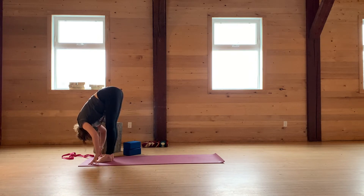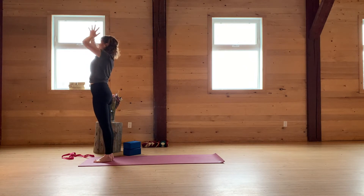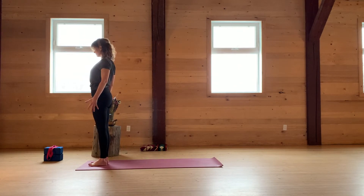Inhale, circle the arms all the way up — reach. And back to prayer hands. Find Mountain Pose once again. Root down through your legs and lift up through your torso.